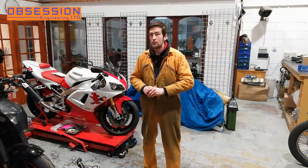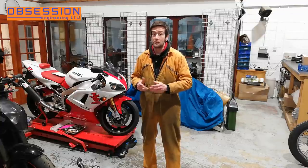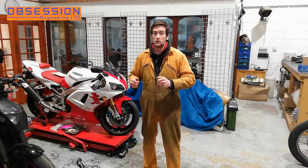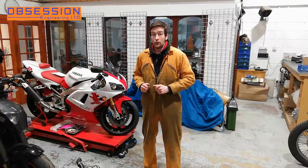Welcome back to Obsession Engineering. The R1 is nearing completion. There's a few little tidy up jobs to do and then I can take it home and potentially even ride it, which would be a bit of a revelation really. Tag along while we just do a few odds and sods.